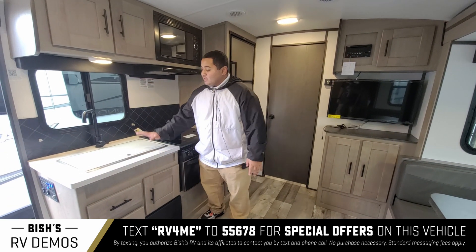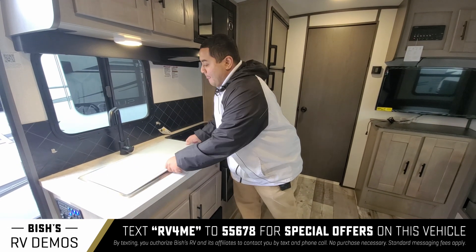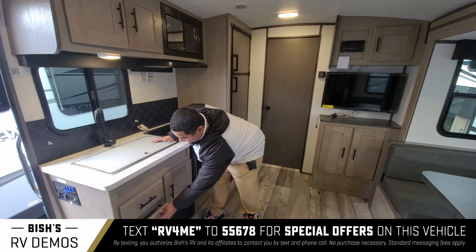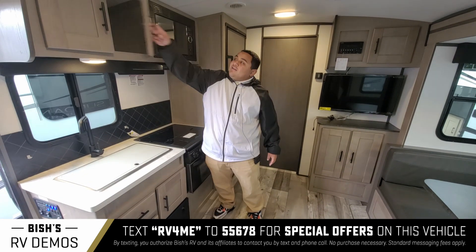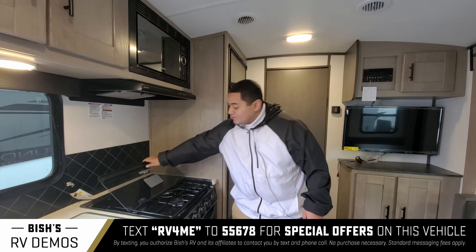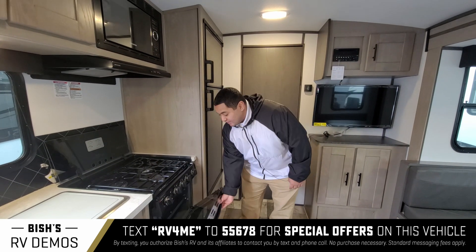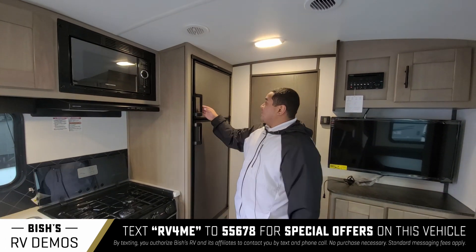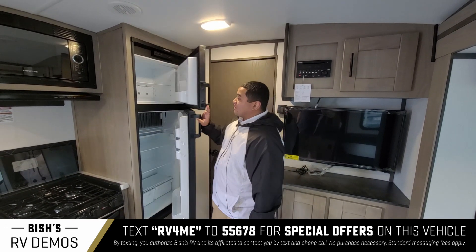If you look to your left here we got the kitchen area. Got the sink — it is removable stainless steel, really nice. Got storage on the bottom for silverware, pots and pans. On the top here, got your traditional stove with three burners, as well as that oven down there and the microwave. Plenty of space. You also got this freezer and fridge right here — really spacious.